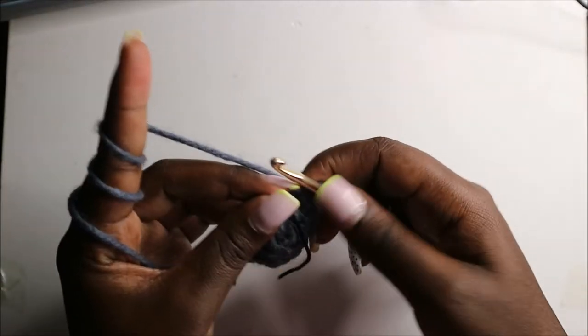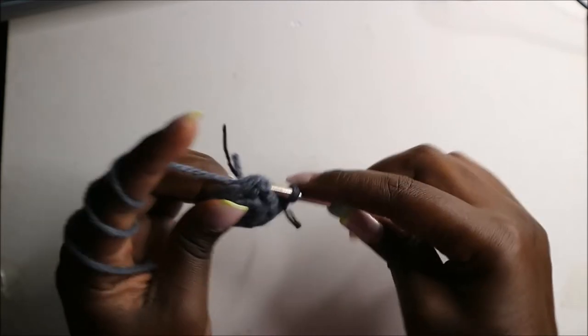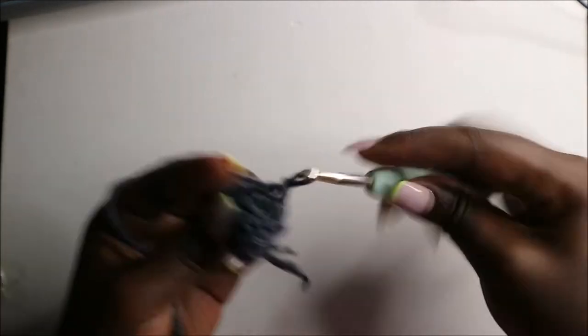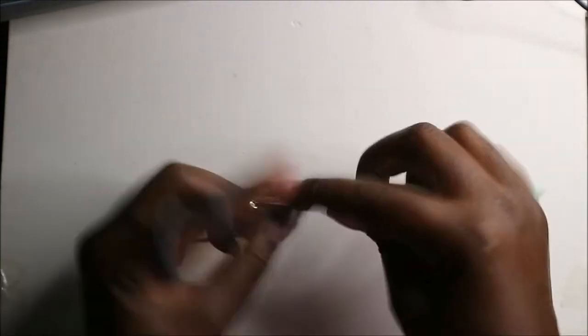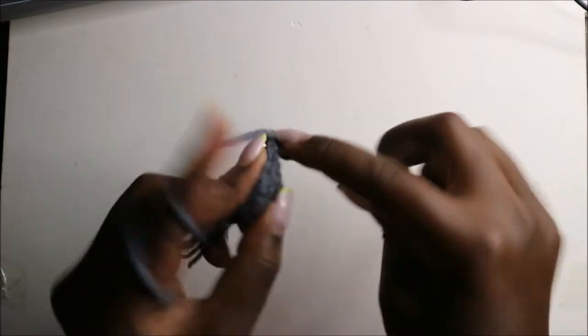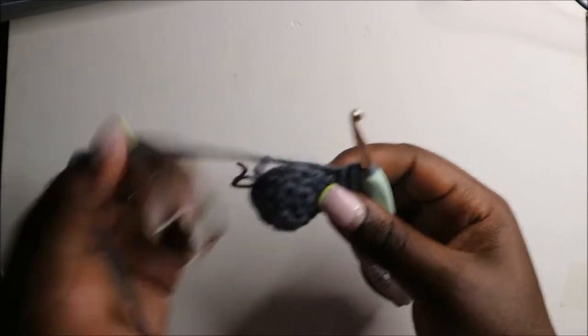In the fourth row we are going to start by doing four single crochets — one, two, three, and four — and then we'll increase four times: increase one, increase two, increase three, and increase four. Then we'll do single crochets in the remaining four stitches.